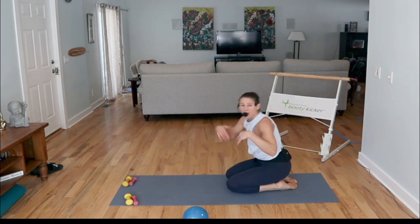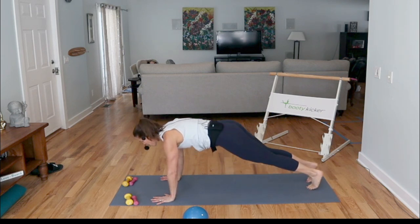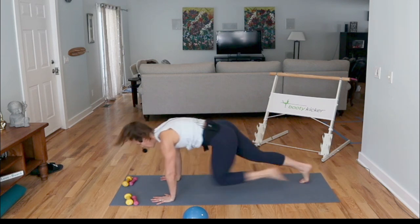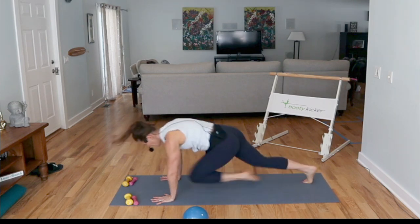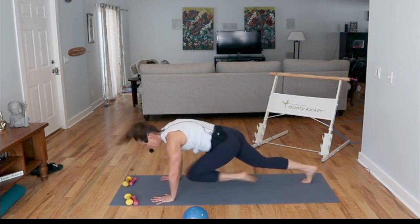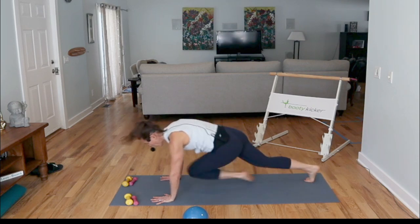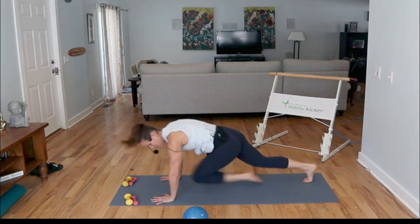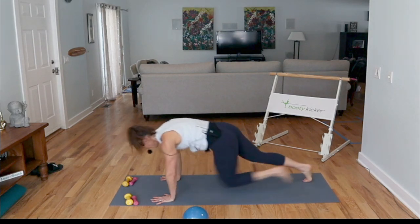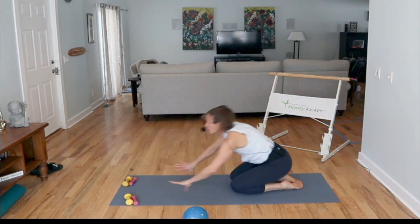Let's finish this off — give me that plank position and then start to run the knees in. Climb the mountain, or keep it slow. Pull it in to the end. Brace the core, push through your arms. Let's do seven — four — relax.